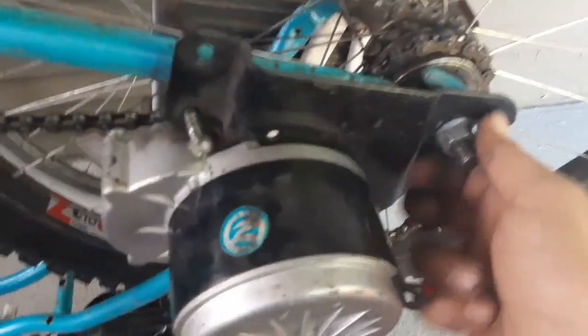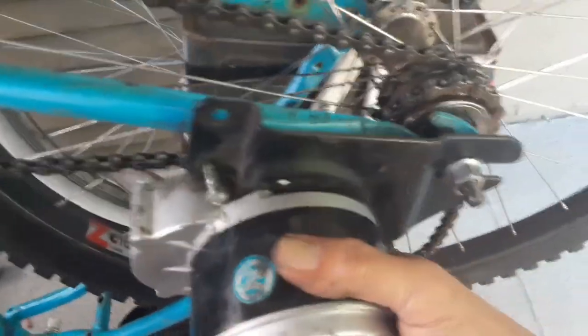First thing we're gonna do is pull this motor off, and we're just gonna start stripping down this bike, because I have another frame that I'm gonna put all this stuff on — lighter, faster, stronger.